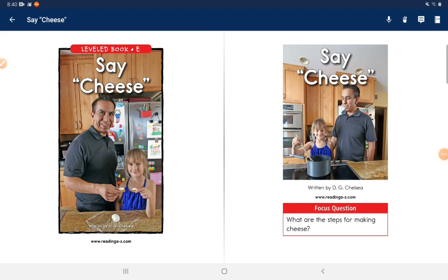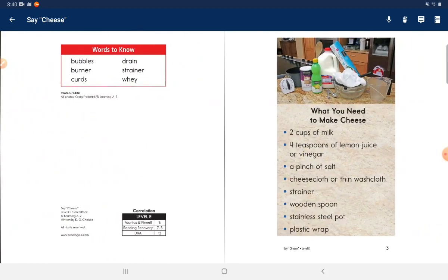Say cheese. Focus question: What are the steps for making cheese?